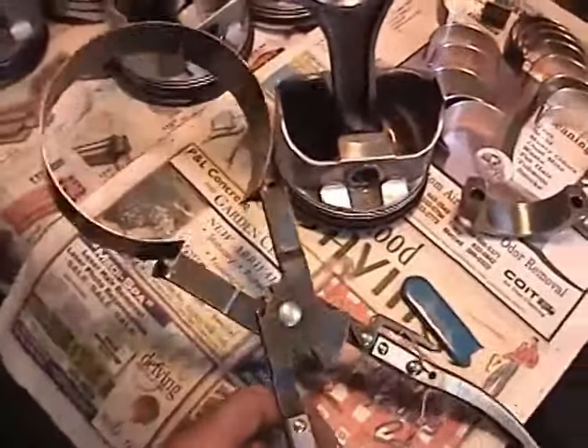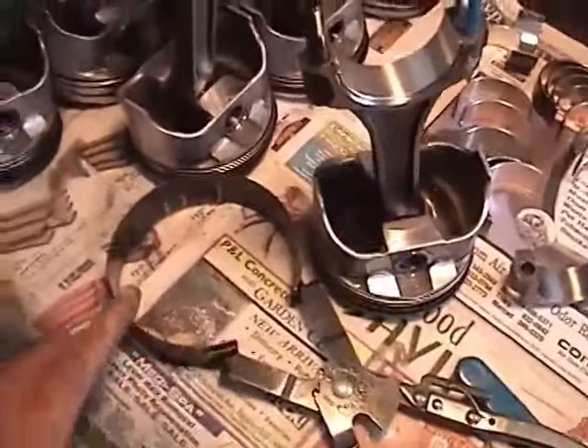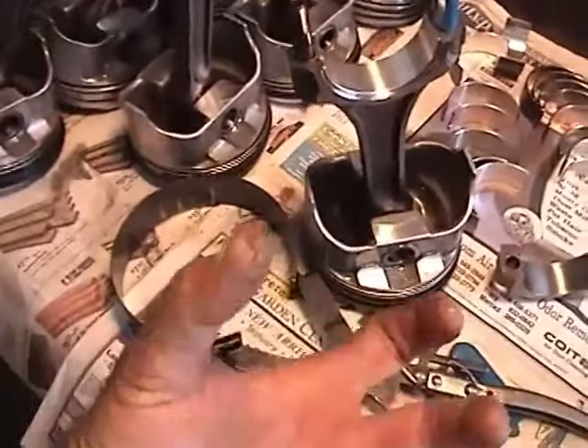Then we have our piston ring compressor. This is a pretty good one — it's a set of different size piston ring clamps that you put on the same pliers tool. It has a lock position, so you just cinch it down tight and it'll hold.